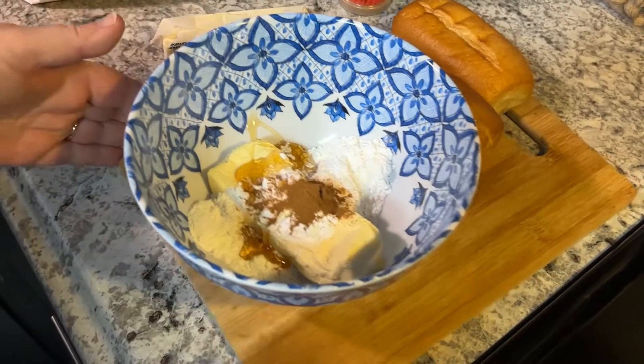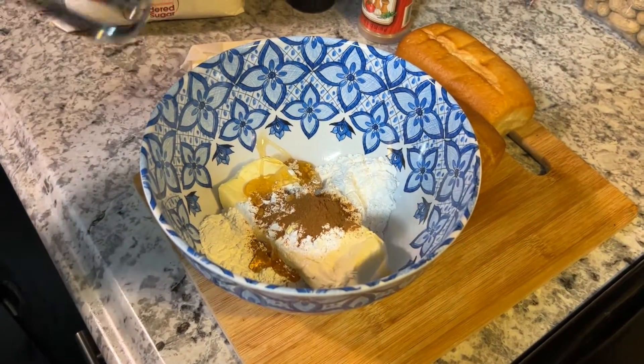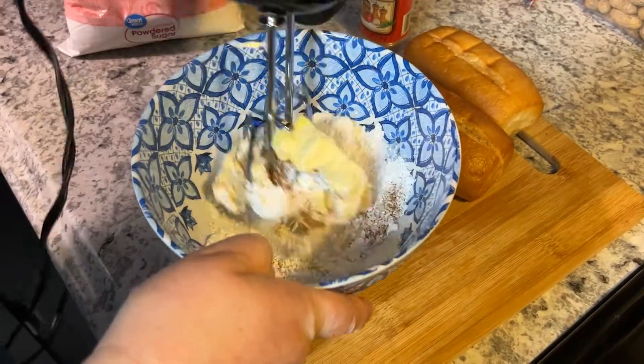That cinnamon smells good. So I'm gonna take my mixer on low and mix this up.